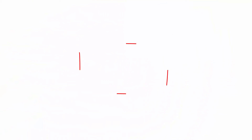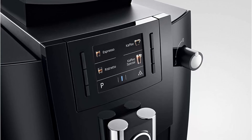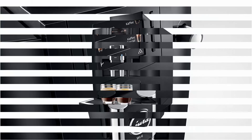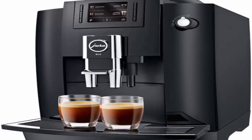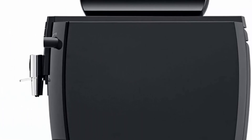Top 1: Jura 15343 WE6 Coffee and Espresso Center, Piano Black. The Jura WE6 expertly prepares the full range of coffee classics, from ristretto and espresso to coffee. Huge capacity — a water tank with 101 oz holding capacity, a bean container for 17.7 oz of coffee beans, and a coffee grounds container with capacity for 25 portions.